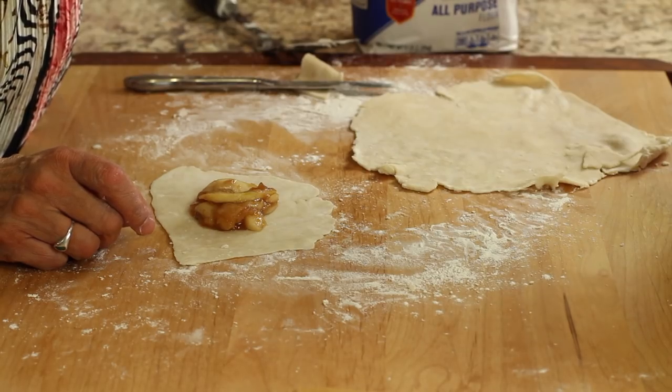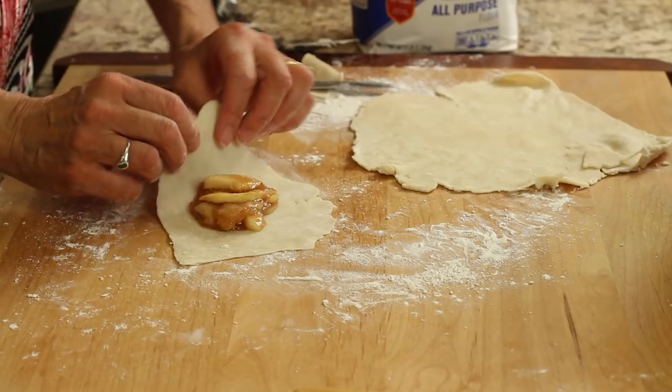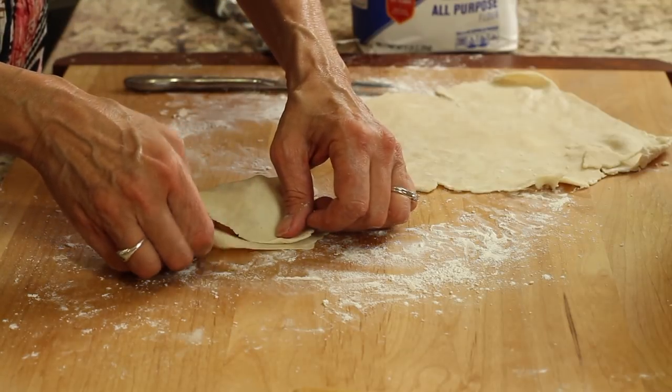Hi everyone, welcome to my channel. Today's recipe, we're making homemade apple turnovers from scratch. The dough on these is very light and very thin, which showcases the filling, which I think is really the best part anyway. I'm Rockin' Robin, and I'm going to show you how to do it right after this.